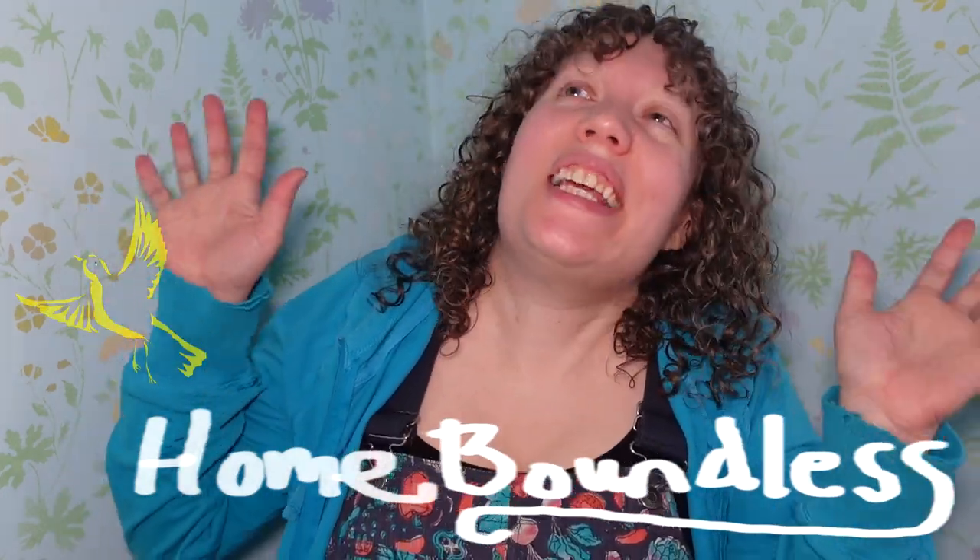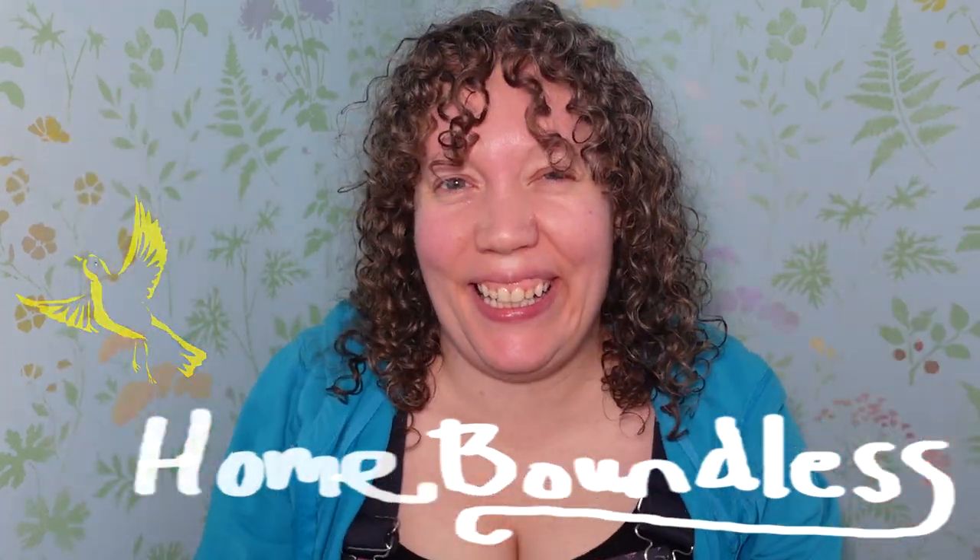Hi! Welcome back to Homeboundless! It's finally spring — I am so excited! It is nowhere near time to be planting things out in my zone. People who live near me and who have southern exposure might be lucky enough that some of their very dead grass is now visible as the snow recedes. But yeah, my garden is snow. Everything is snow.